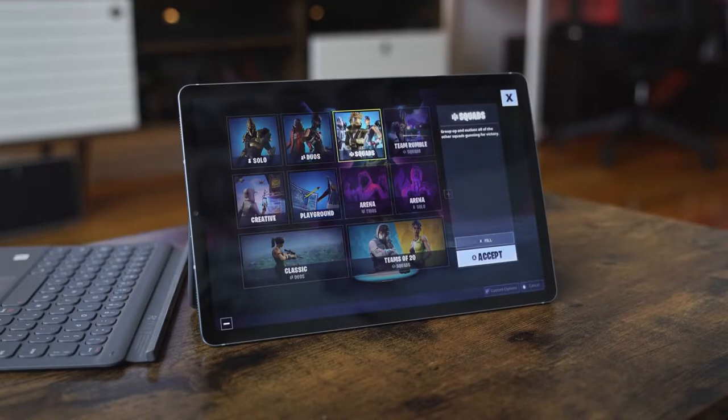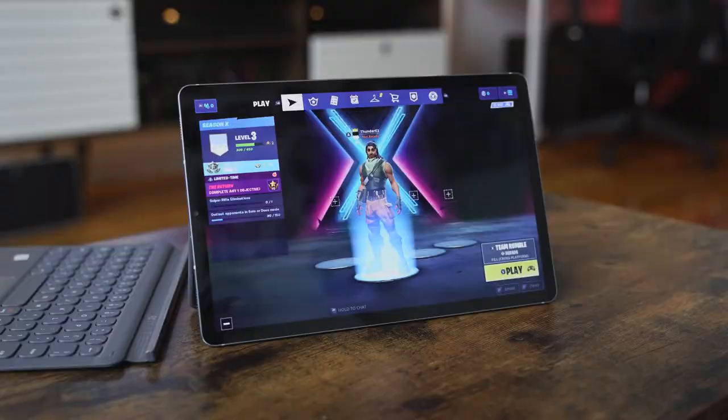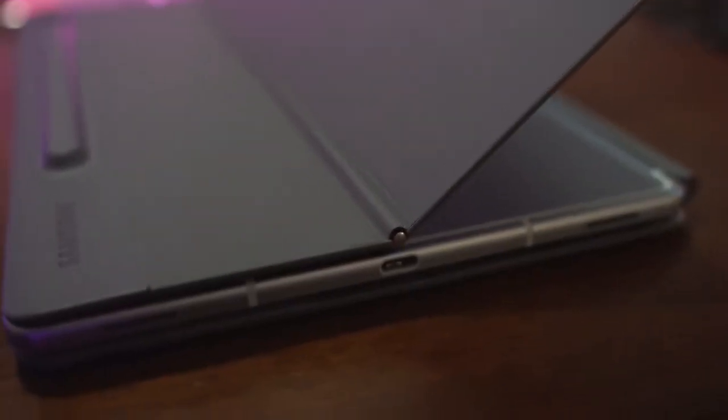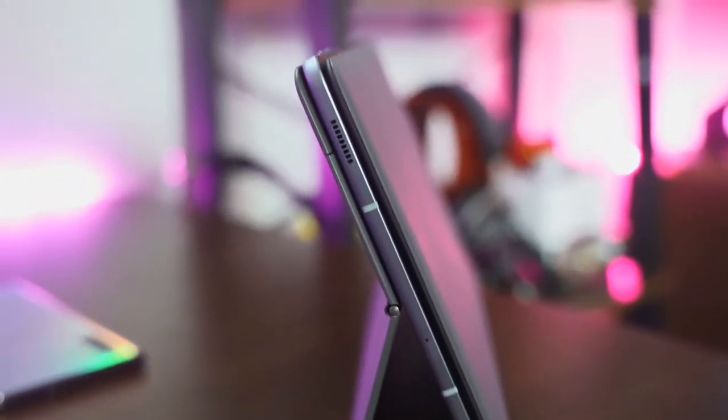In terms of performance, we're looking at a Snapdragon 855, which is nice — the first time a Samsung tablet has gone with a premium processor. This looks like the tablet to beat in the Android space. Up to 256 gigabytes of storage, one terabyte expandable via microSD, a 7,040 milliamp-hour battery, and a quad speaker setup with Dolby Atmos, so this thing is loud.